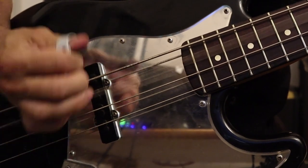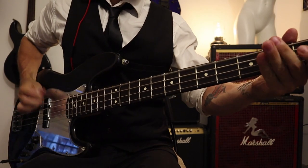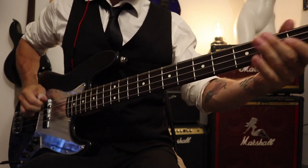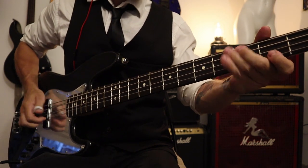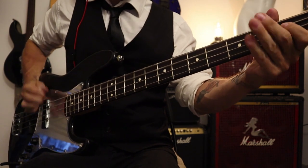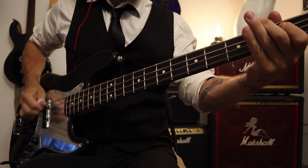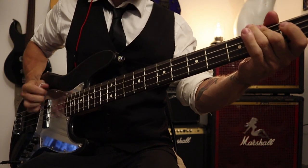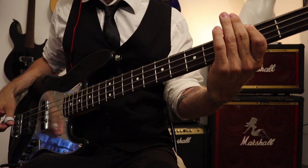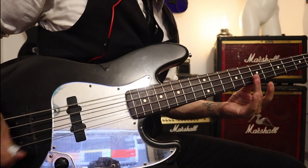For example, we can combine the typical pick ghost notes with slap. Or you can use the pick to hit the E string while plucking the higher strings like you would do on a guitar.